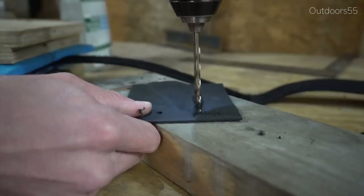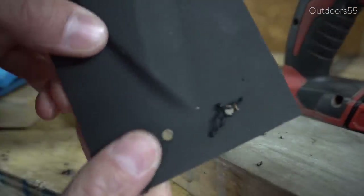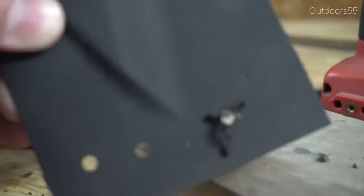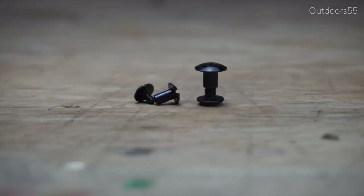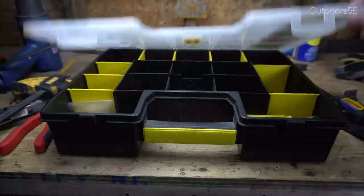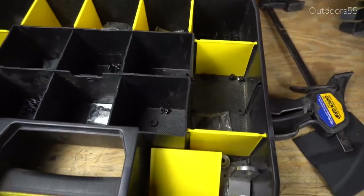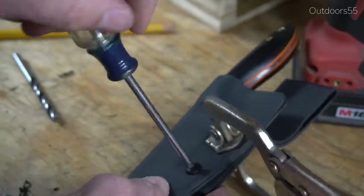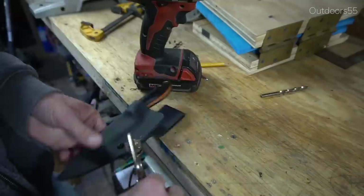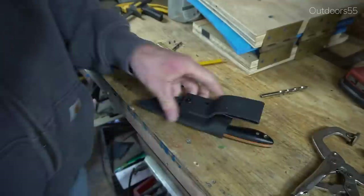One of the hardest parts about working with kydex is simply finding the correct materials — there are probably thousands of different kydex products out there: Chicago screws, rivets, eyelets, all kinds of different sizes, and different thicknesses of kydex. One of the easier things to do is just bite the bullet and buy a kit. It's going to save you a lot of time and hassle trying to source all the correct materials. I'll try to leave links to everything I'm using below, as well as a link to a good starter kit.